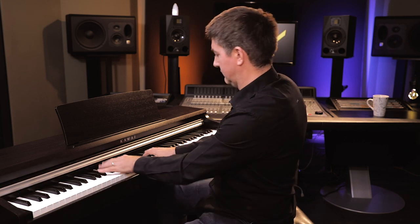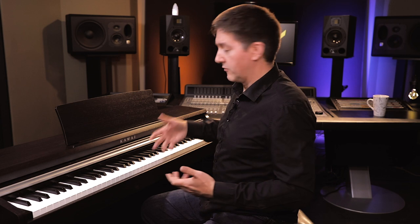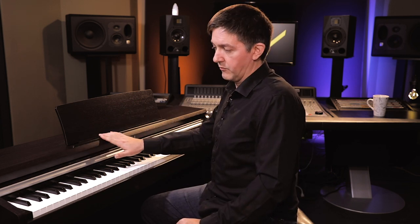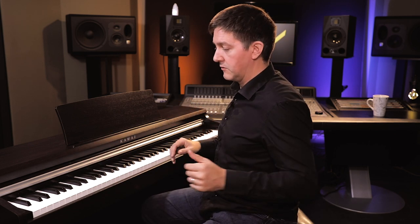There are also vibes and a string sample, so you're covering all of your normal bases with the onboard sounds. To wrap up the sound section: we've got the SK EX sample going through their Harmonic Imaging algorithm, 192 polyphony on the KDP-110, which is ample — lots to play with there. And it's all being pushed through a very high quality 40-watt amp and speaker system, 20 per side. We'll throw the specs up on screen, and then we'll move on to the action.